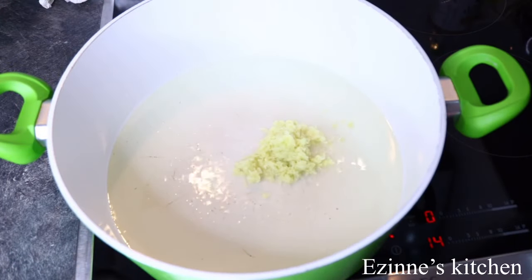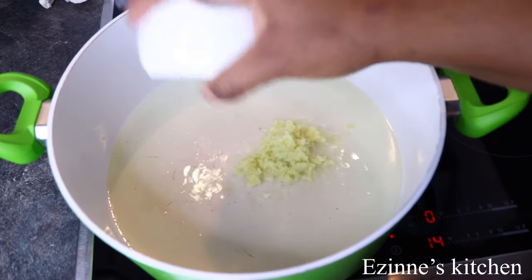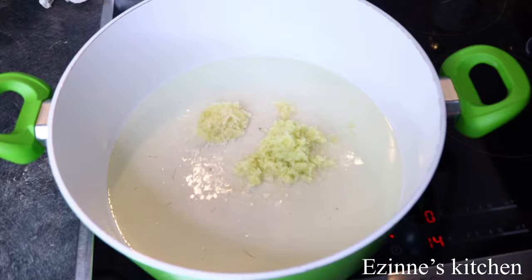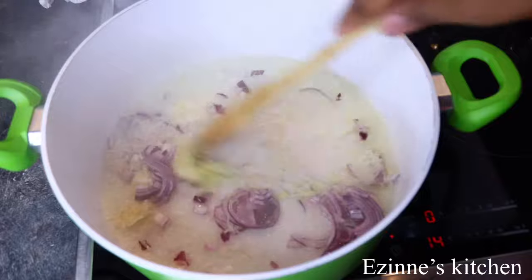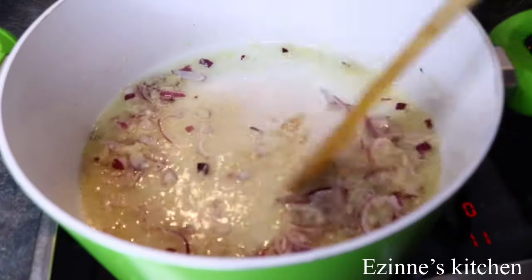To my heated oil, I added the grated garlic and grated ginger. I'm going to be adding the onions as well. I'm going to stir well till the onions turn translucent. This is going to take 2 minutes.